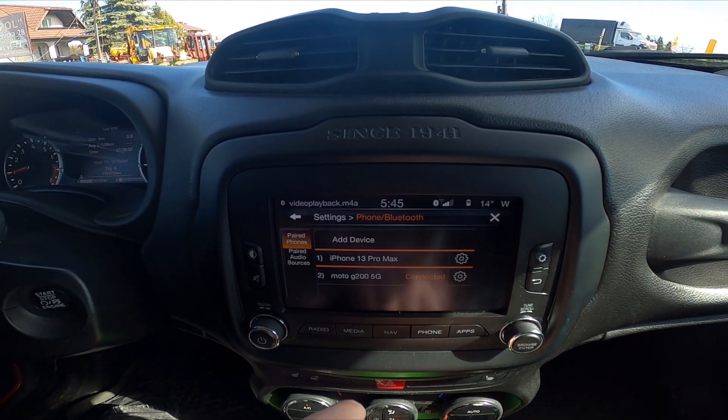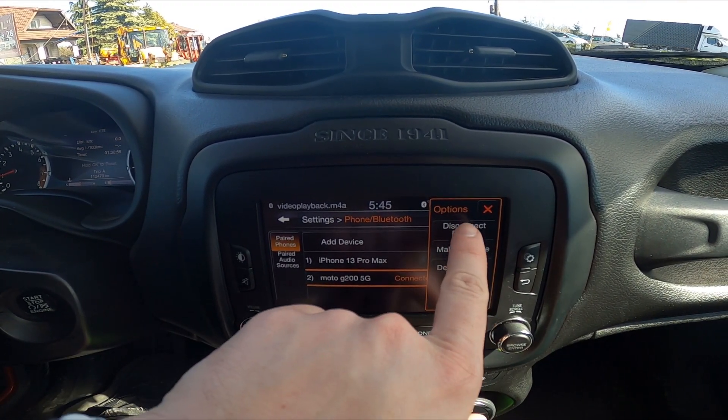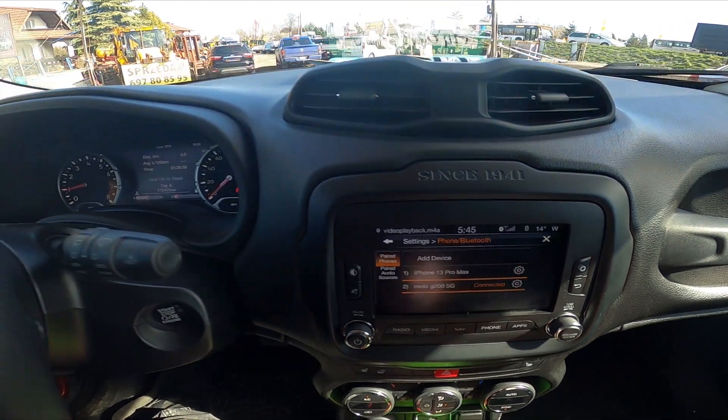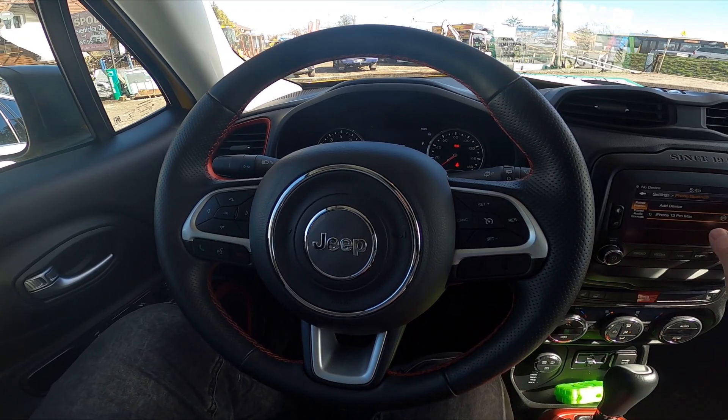Select the smartphone you would like to remove, then select Delete Phone or Disconnect. Confirm and it's done. If you find this video helpful, please like, comment, and subscribe.